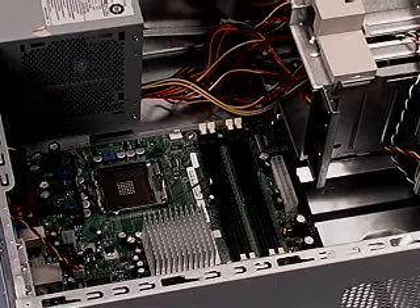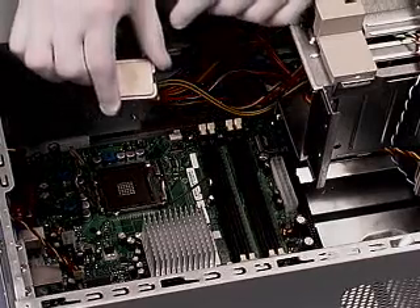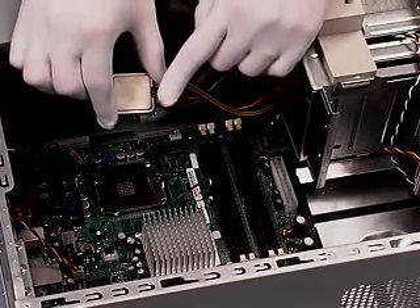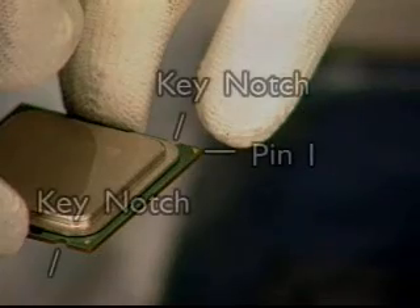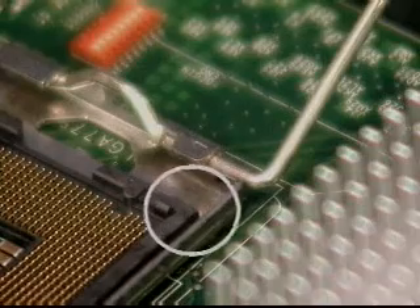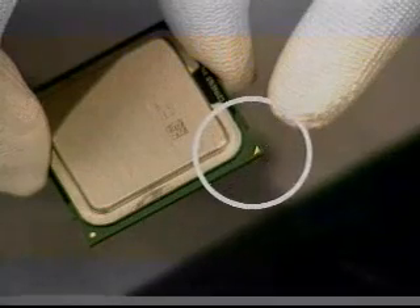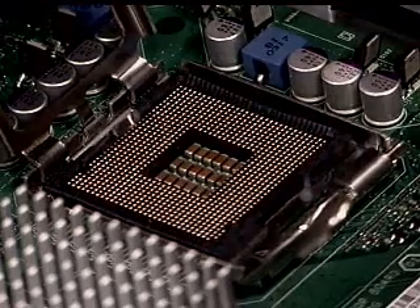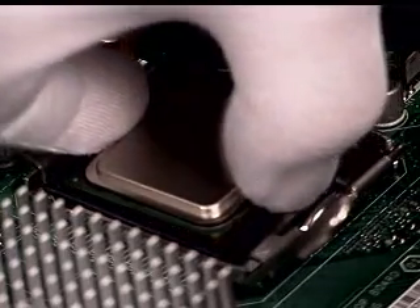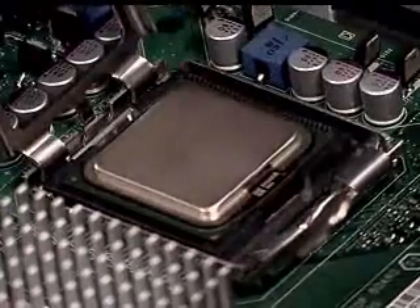To insert the processor onto the motherboard, orient the package so that the integrated heat spreader is facing up. Pin 1 and the locating key notches on the substrate must be oriented properly; a yellow triangle indicates the location of pin 1. Carefully lower the processor into the socket, taking care to align pin 1 on the processor with the socket. Holding the processor with two fingers, lower it with a vertical motion. Keep it flat and level as it aligns into the socket to avoid pin damage.